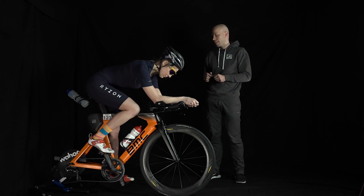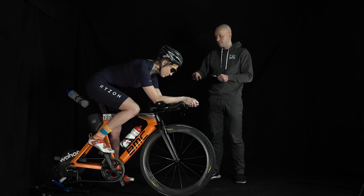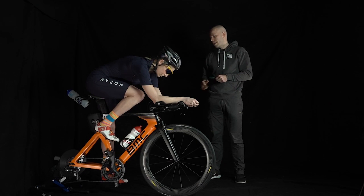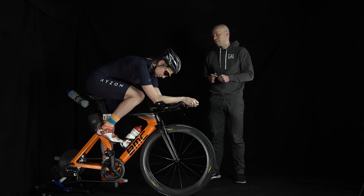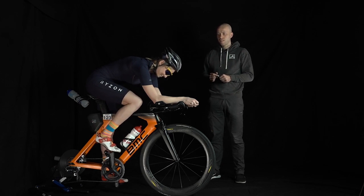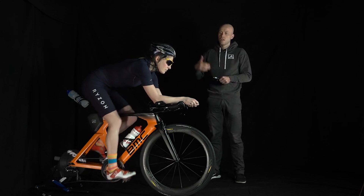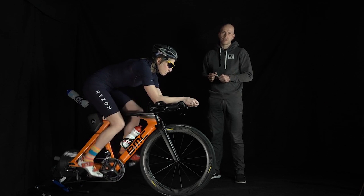Now let's check with Vicky again — if you unclip your right leg at the top dead point again and try to pull it up to your chest. Yes, here we still have enough space. I would also say that riding over a long distance is still possible. You can clip back in — exactly. This is now something we should definitely test outside and consider how large the aerodynamic benefit is that she has gained here.